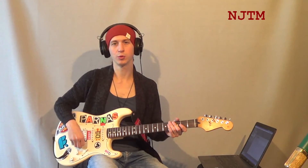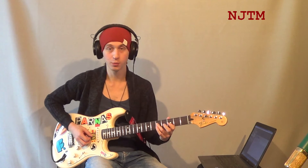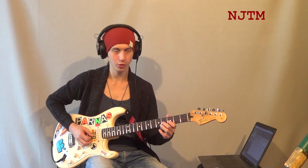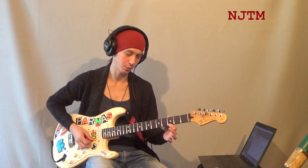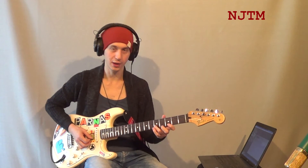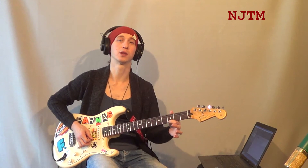Разберём эту фразу в медленном темпе. Она начинается с ноты соль на пятом ладу на четвёртой струне, которую мы играем третьим пальцем. Затем берём на третьей струне ноту си-бемоль указательным, а вторым пальцем с помощью приёма pull-on берём ноту си. Затем на первой струне на третьем ладу берём ноту соль. Потом на второй струне третьим пальцем на пятом ладу берём ноту ми. Возвращаемся на первую струну, на соль, на третьем.